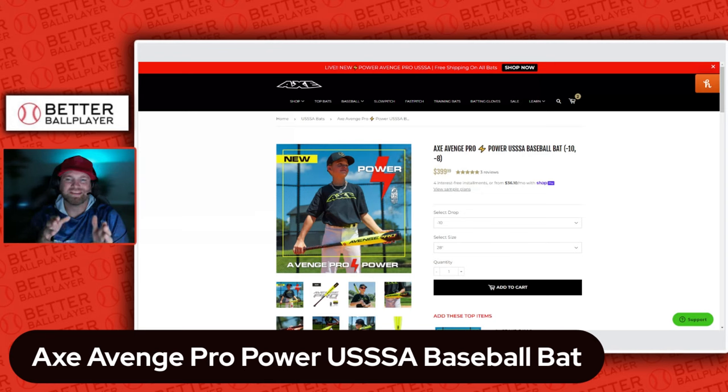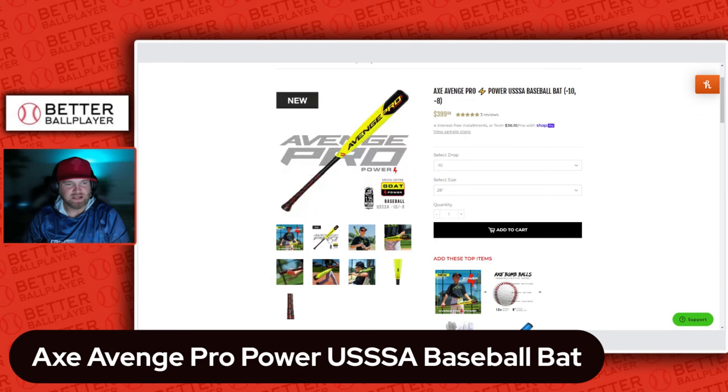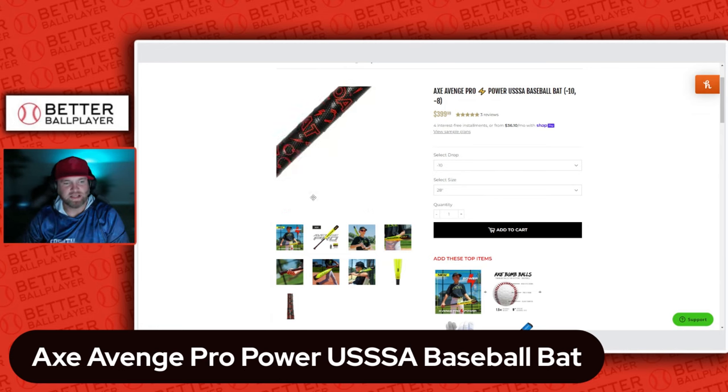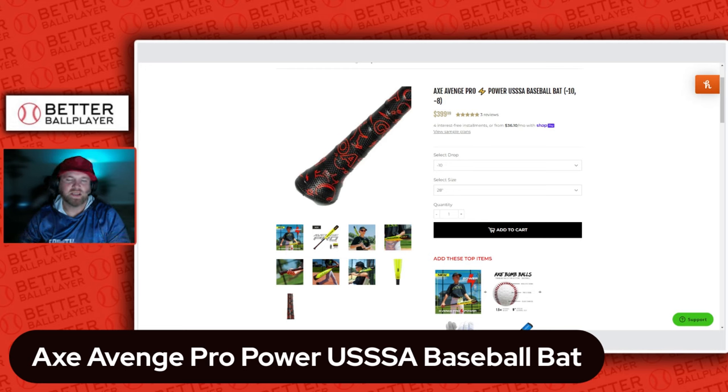Today we're taking a look at their newest offering for USSSA — it's called the Axe Avenge Pro Power and it's got a new paint job. It definitely has an Easton ISC paint job feel to it, but I like the colors. It says 'GOAT' on the handle, which I love. And there's that flared handle I'm talking about. In Axe's manufacturing, the reason they did that is it helps prevent a rollover effect of the hand. I've actually swung the Axe bats in a home run derby and I love it.